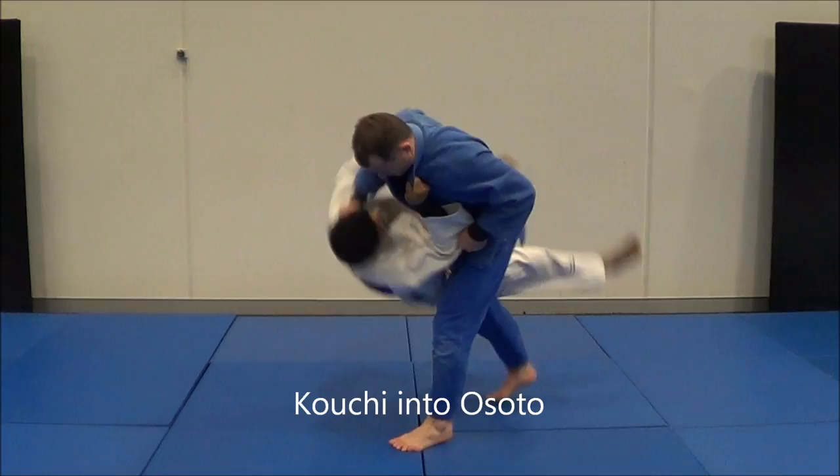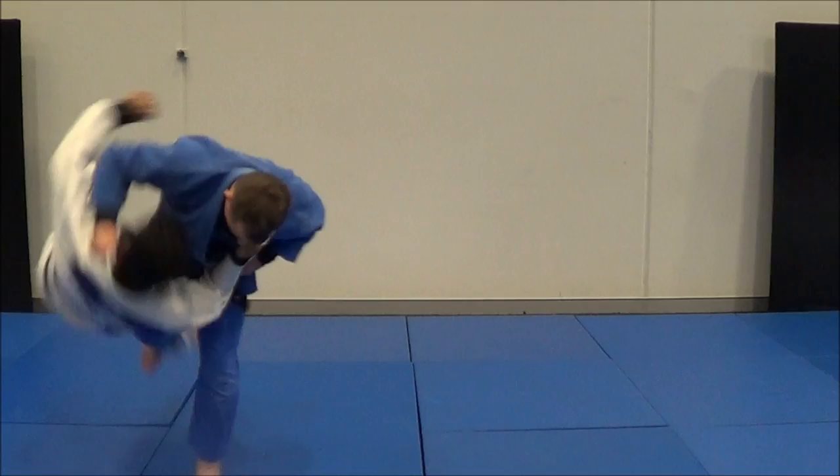The next one is I can do a Kawuchi — he steps out of it, I know he does, and I do Osudogari. The next one I can do an Osudogari, he steps out, I follow, and Osudogari.